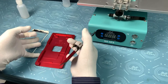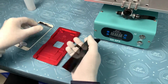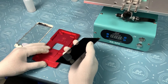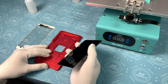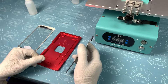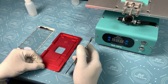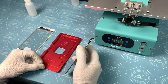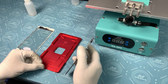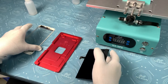Hi all, and today we are showing you a very important part during the LCD laminating. No matter what kind of phones or what kind of machines you are using, they are all using the same way. If you are not doing this correctly in this process, you will create a lot of bubbles. So I hope this video can help you — please take a look at this video carefully and look at my hand and how I operate it.